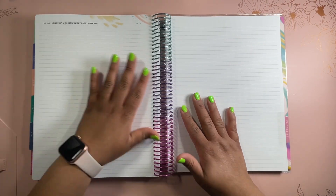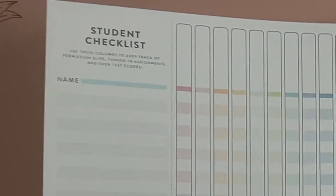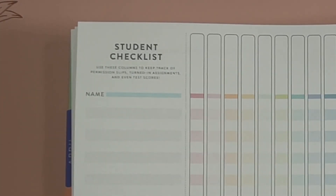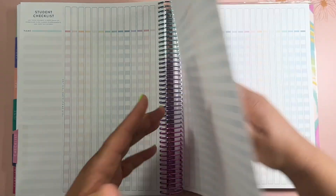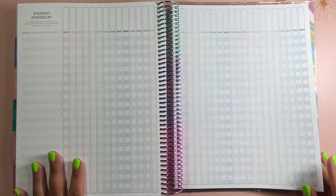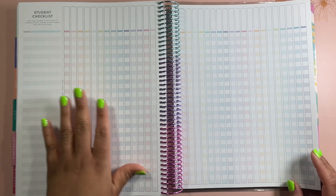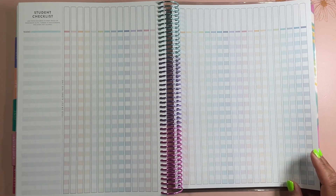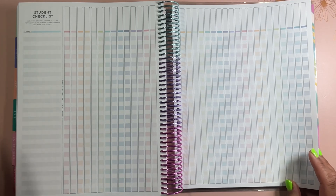When you get into the back of the planner, you have a couple more notes pages, and then you have the checklist section. It has a checklist tab here with your student checklist — you have 20 student checklists total, so you would have one for each month. When I was teaching, I had different things I needed students to turn in each month — this would have been a nice way to keep track of that. Most schools have some type of electronic resource to track grades, but this might be good for tracking different things in class, fun activities, whatever that looks like for each student.